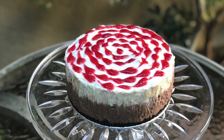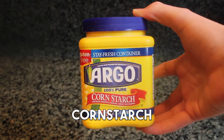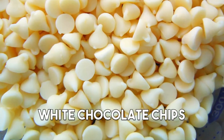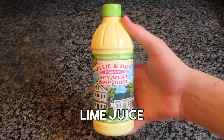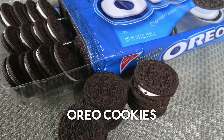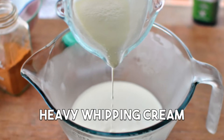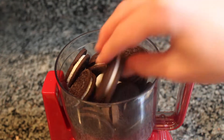The ingredients you'll need to make the cheesecake are vanilla extract, powdered sugar, cornstarch, sugar, melted butter, white chocolate chips, dark chocolate chips, lime juice, Oreos, raspberries, and heavy cream. Begin by making the crust.